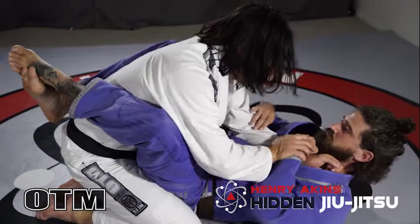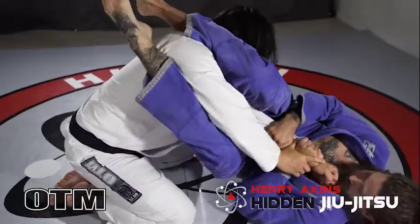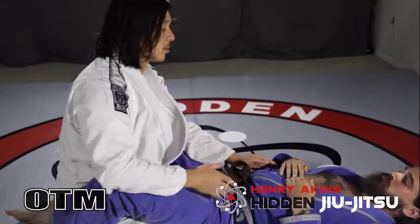So once my posture is broken now — move your hip out and go for an armbar — he has an armbar available, he's got triangles. All of his attacks start to become available once I get my posture broken.